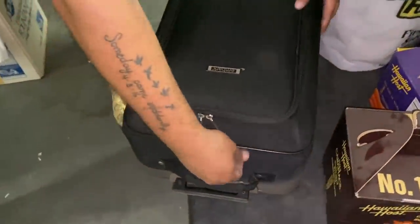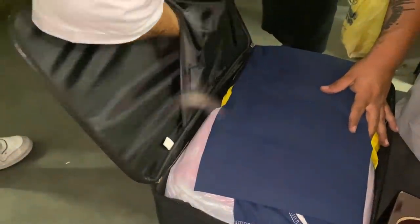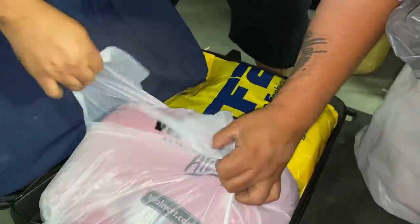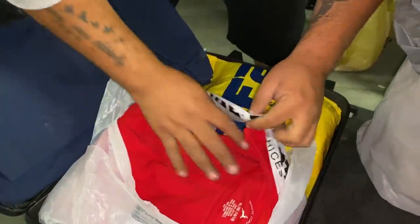I'm gonna grab another box — Mike liked this one. He grabbed it, shook it, smelled it, licked it — oh wait, I thought I heard something in there. No — we have just new clothes, new sweaters from Walmart, brand new fashion, brand new shirts — they're all brand new.